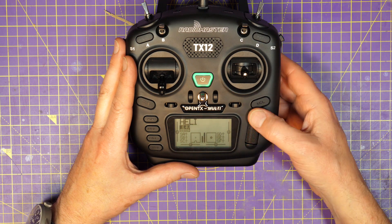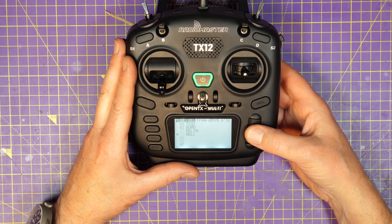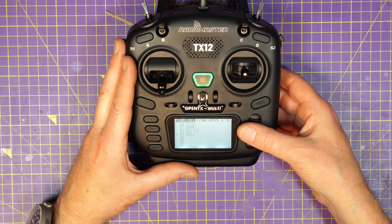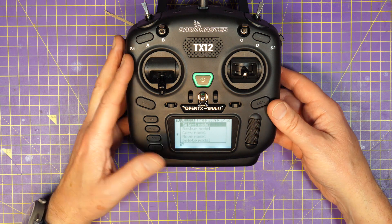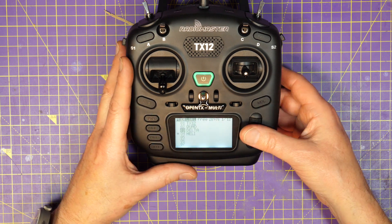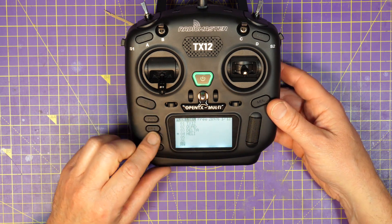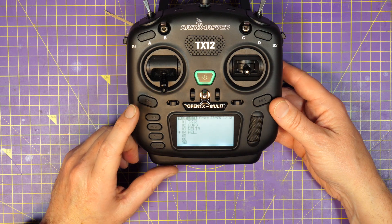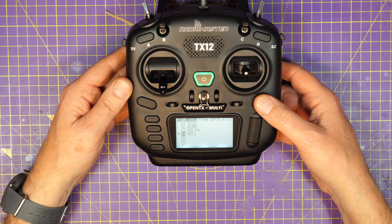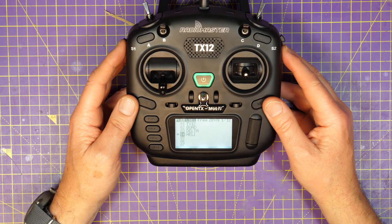You navigate the menus just like on a TX16 — just use this metal scroll wheel here, very positive, and you just click it to select the thing that you want. It's very good. You've got all the other navigation stuff down here: there's a system button, return button, page up, page down, and tele. And over here is the model button. If you've used a TX16, this will all be very familiar to you.